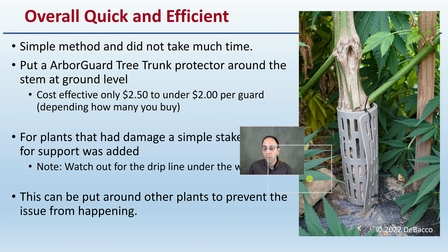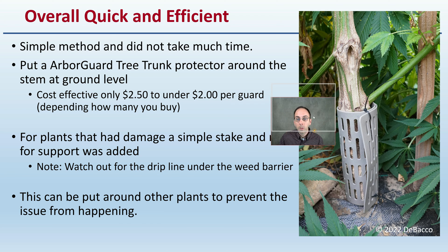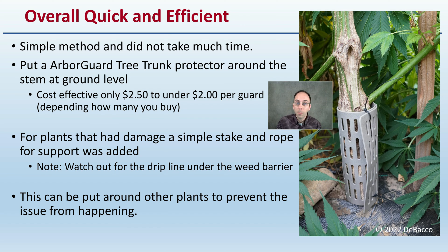The overall method is very quick, which is key. It's a simple method which doesn't take much time, which makes it more likely to be implemented. Simply putting an ArborGuard tree trunk protector — as we can see right here — with a zip tie on the stem at ground level. They're very cost effective, only costing about two dollars and fifty cents to under two dollars per guard, depending on how many you buy.